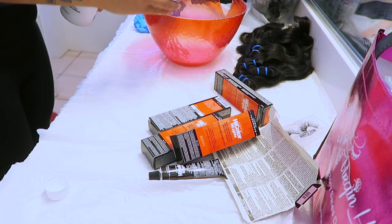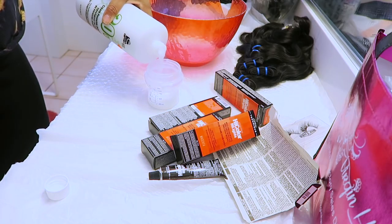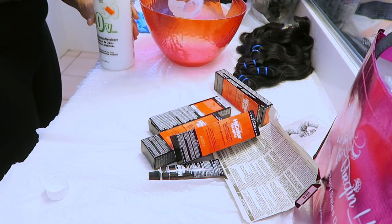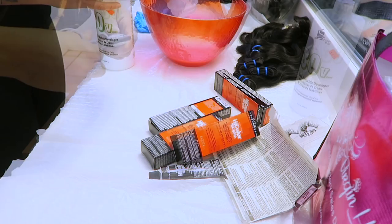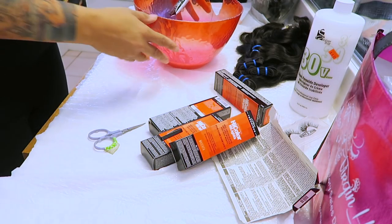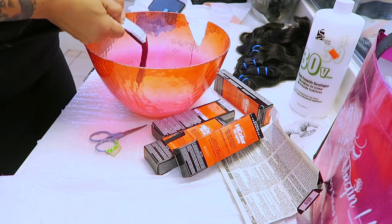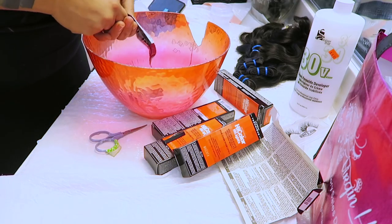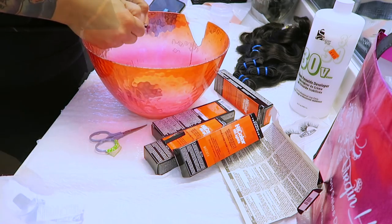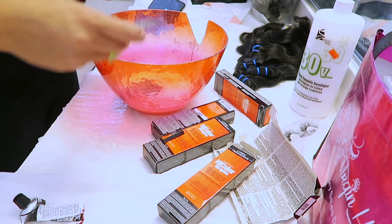I ran out of the Salon Pro, so I'm using another 30 developer cream — this one was a lot cheaper from my local beauty supply store. They all work the same, but I like to spend less. Despite the fact that you can pierce these open with the caps, I cut the bottoms open on all of my tubes and just let the color come out — I don't want to stand there for hours squeezing it out of the little opening.